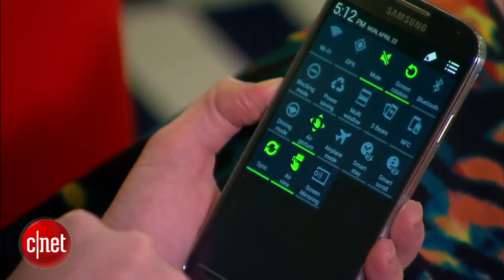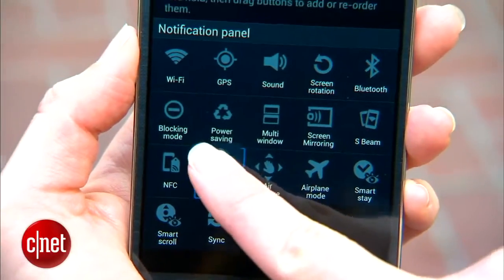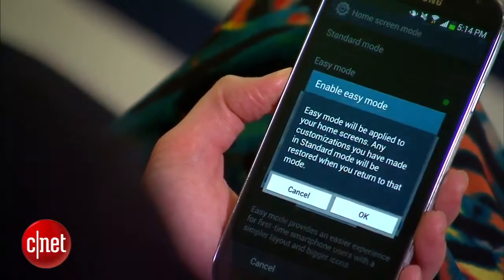You see those one-touch icons in the notification tray? Now you can toggle on and off even more of them. You can even edit their order and make them appear in the top five controls. If Android gets too overwhelming, you can also turn on the stripped-down easy mode.